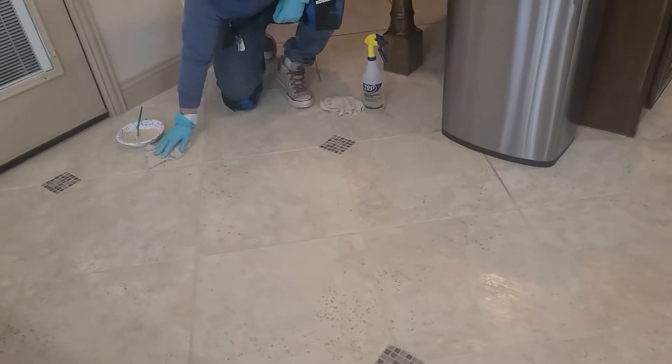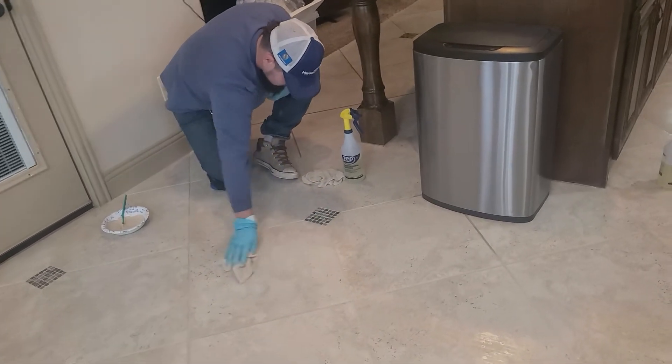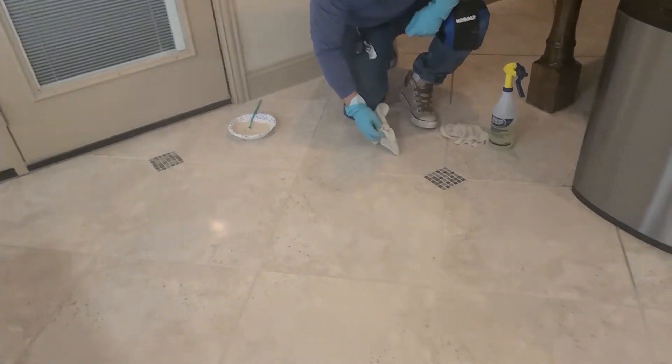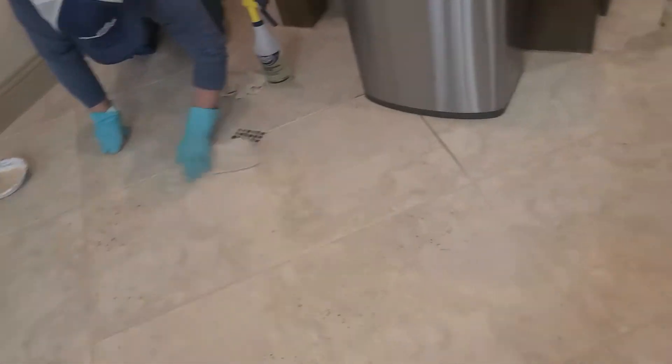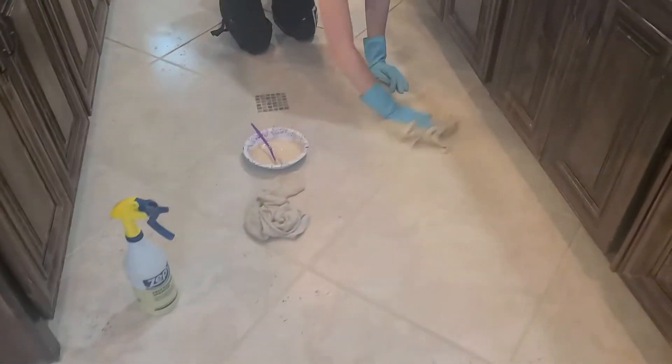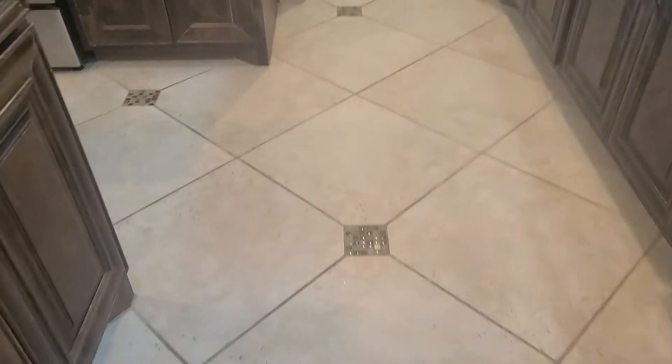Hi everyone, this is Julie with All About That Grout. We're here at a house in Fate, Texas. We are doing the floor that has these little diamond inlays and has these little pores that we're trying to cover up all the dirt and filth that gets in there. You can see where Emily is working — they've already done this area over here, and Emily starting over here, you can see the difference behind her how dirty it is and see how clean that line ends.